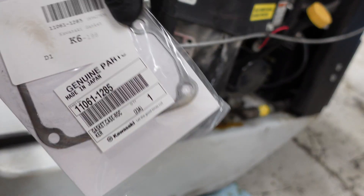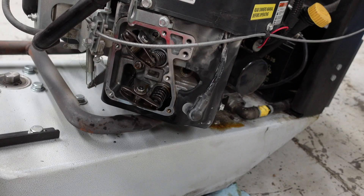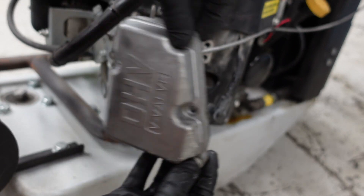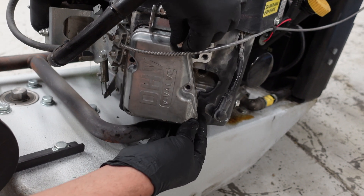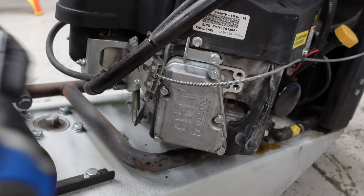If you did rip your gasket, there's a part number for a new one — the part number is the same on both sides. Put the valve cover gasket on and go ahead and put it back on. Remember, don't use an impact.